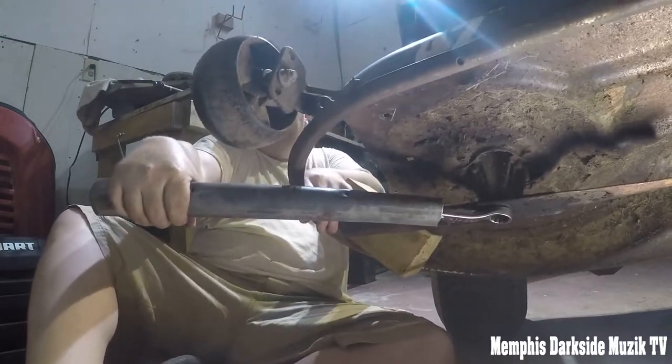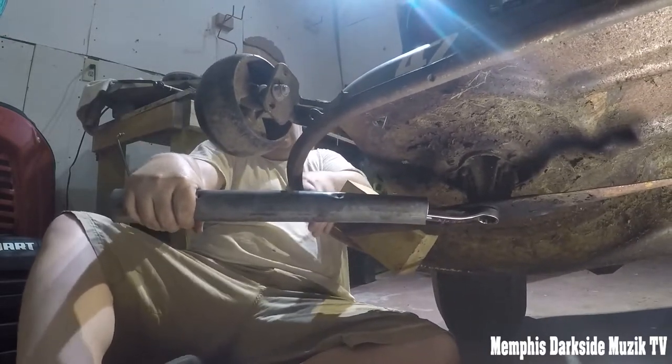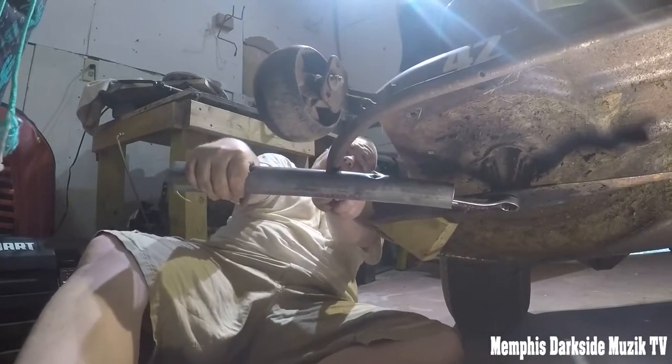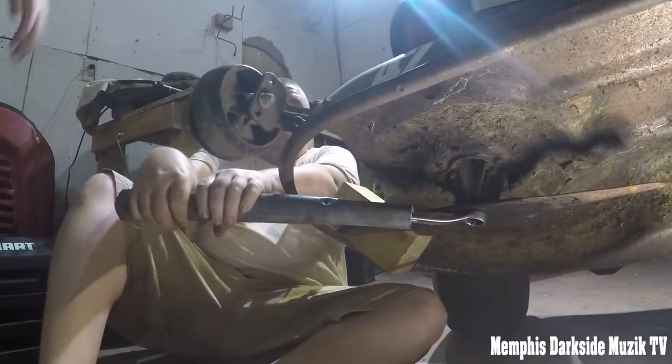You gotta hold it — yeah, you gotta use both hands. Hold it.